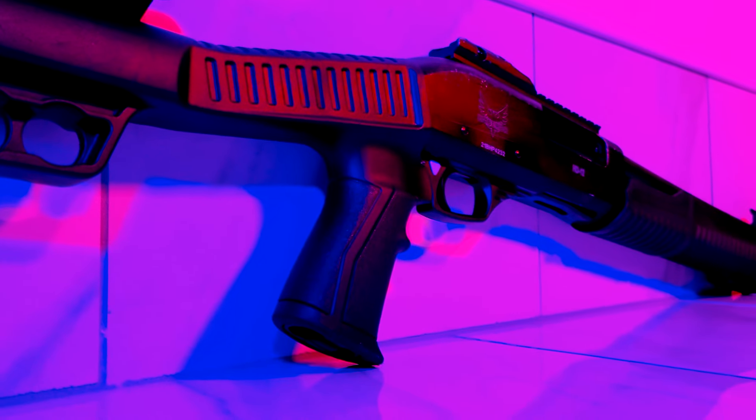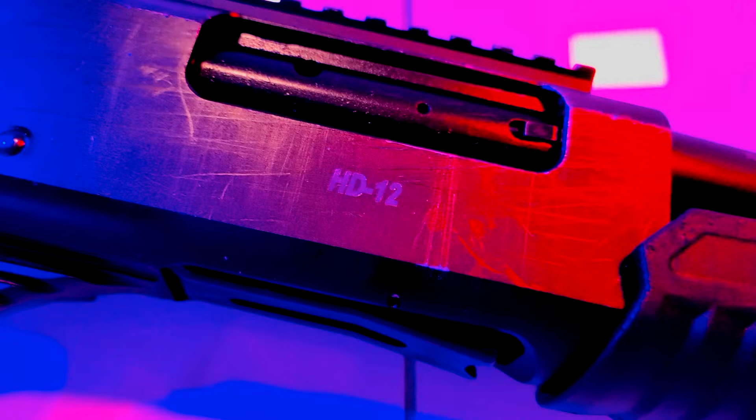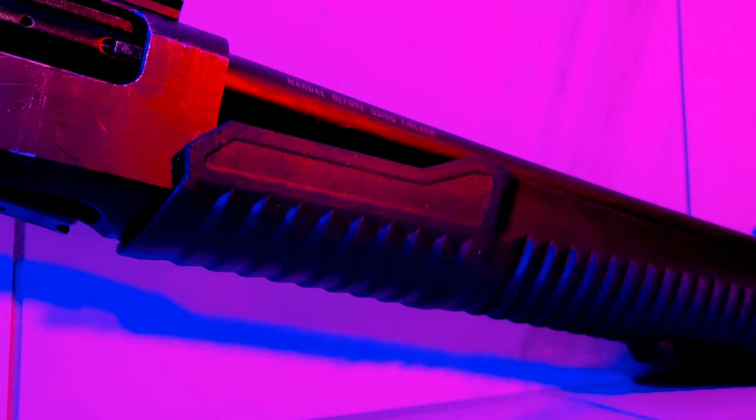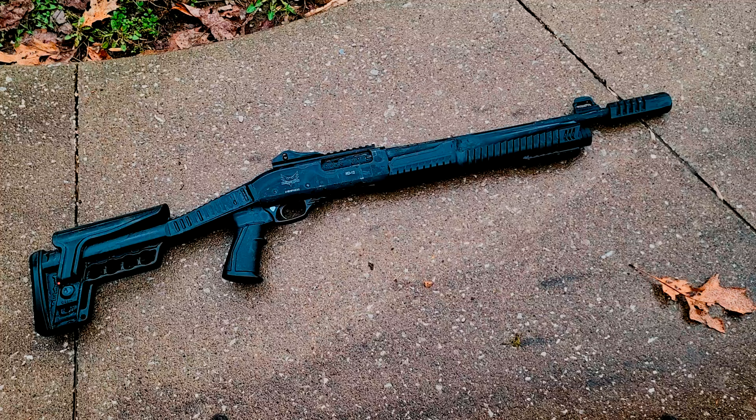Hey everyone, this is Collapse and Protect, and today we'll be going over accessories for our HD12 and some modifications that I've made to really make this thing versatile. We're going to take our shotgun from this to this. Let's get started.